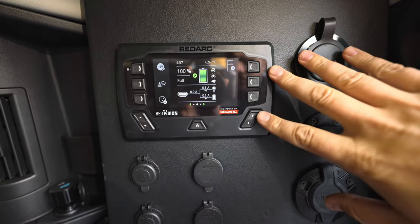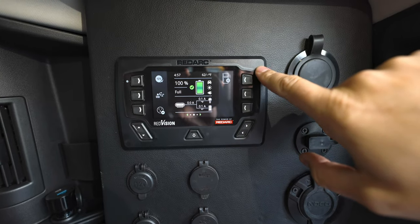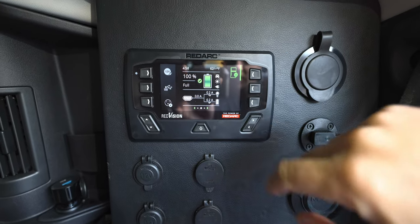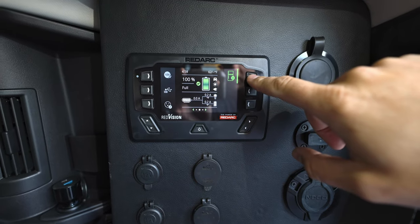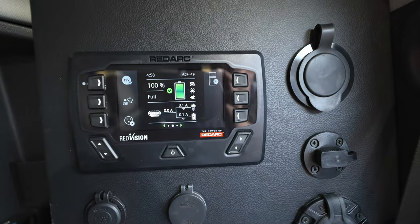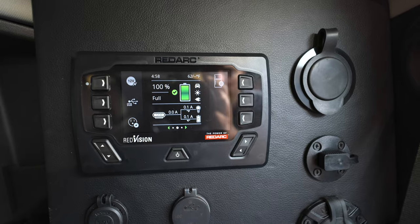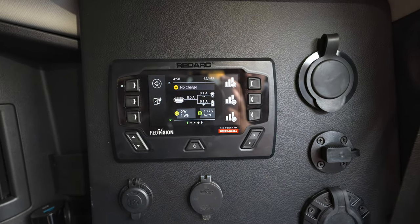Everything you see here is completely configurable through a Bluetooth app. If you didn't have a fridge, you'd make this a light, or maybe an awning, or a margarita machine — whatever you feel like. You can also make it so that it's on only while you're holding it, or toggle on/off, trigger it with an ignition switch, or trigger it to be off with an ignition switch so that you don't draw the battery while the car is not running. Really neat configuration.